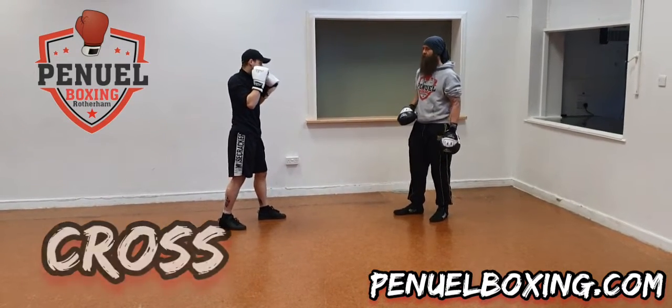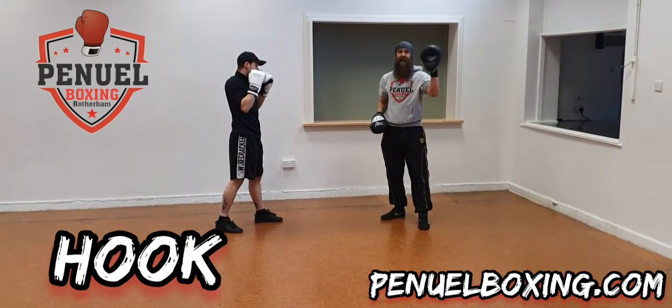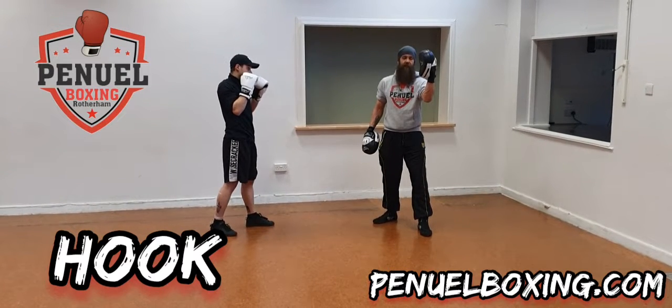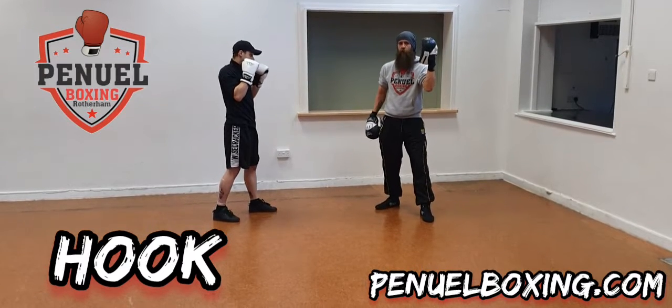There we've got our cross. The next one we're going to go for is a hook. In our class we just do the hook of the lead hand. For parents holding pads, this is sideways — it's not out in front. We hold it sideways, and that's going to protect your elbow and your wrist as well.